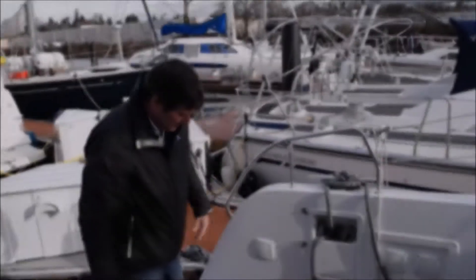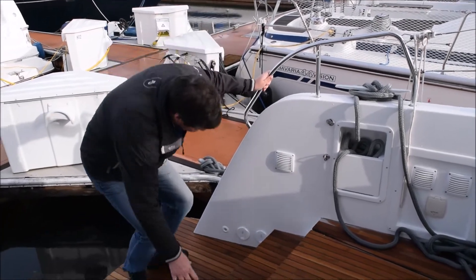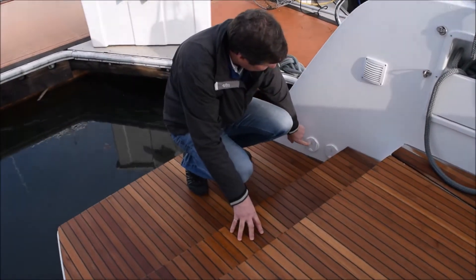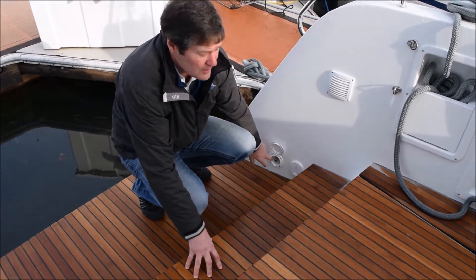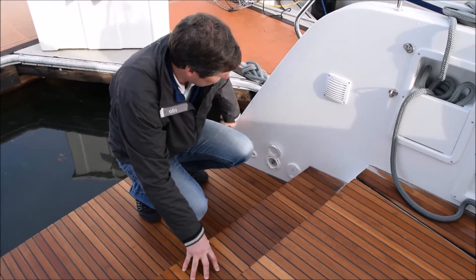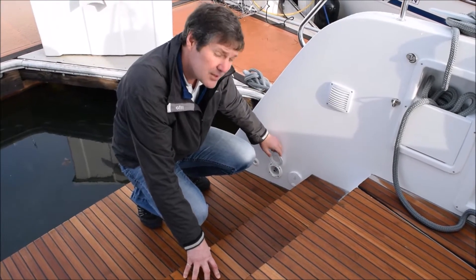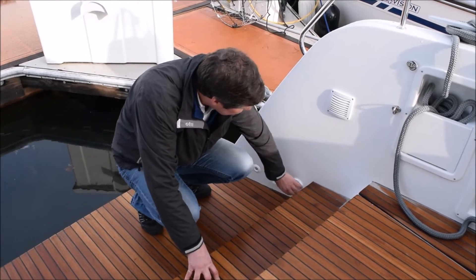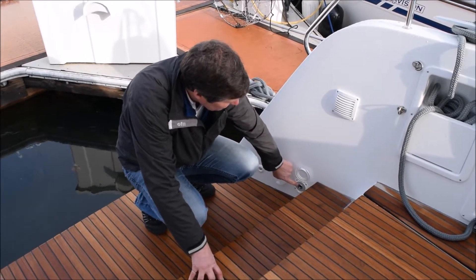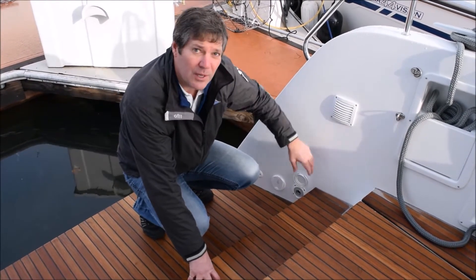From the very back, you've got a dock water inlet. You can connect a hose from the dock and that will pressurize the domestic water supply, so you don't have to have the pump running. And then this is your deck wash — you can plug the hose into this one and just wash down the boat.